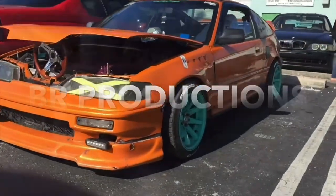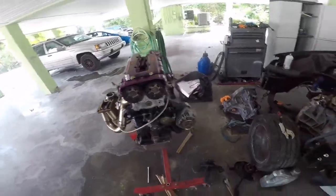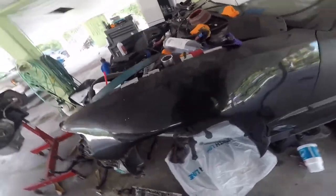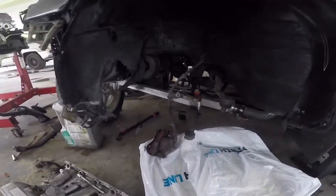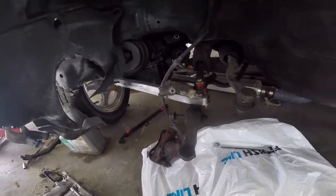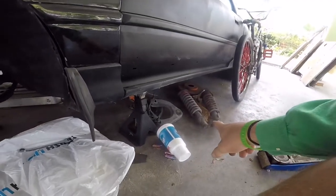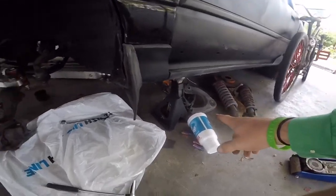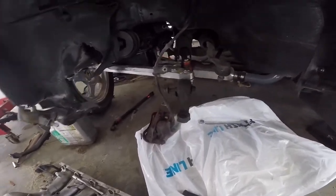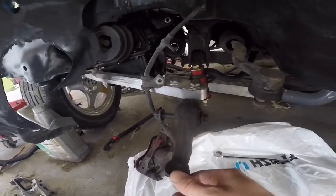What's up everybody! Today I'm gonna do a video of me taking off my lower control arms. Pretty much everything else was already disassembled — I should have filmed when I did take off my old suspension and my upper control arms, upper camber kits, whatever you guys want to call them. But yeah, today I'm just gonna film and show you how simple it is to take these off.